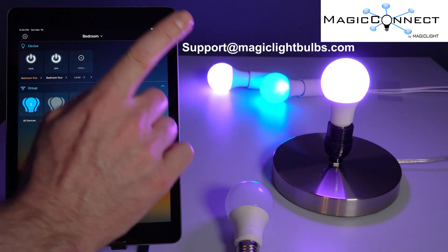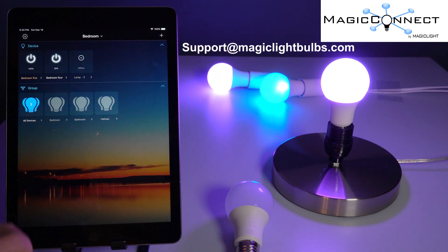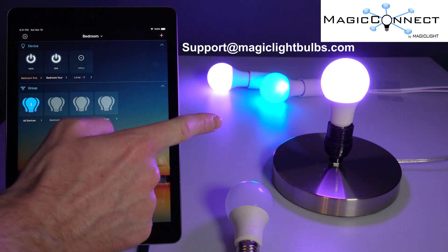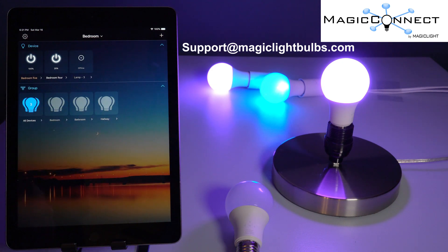If you still have questions, you can email us at support@magiclightbulbs.com. If you'd like to purchase bulbs, there's a link in the description below. Thank you so much for watching.